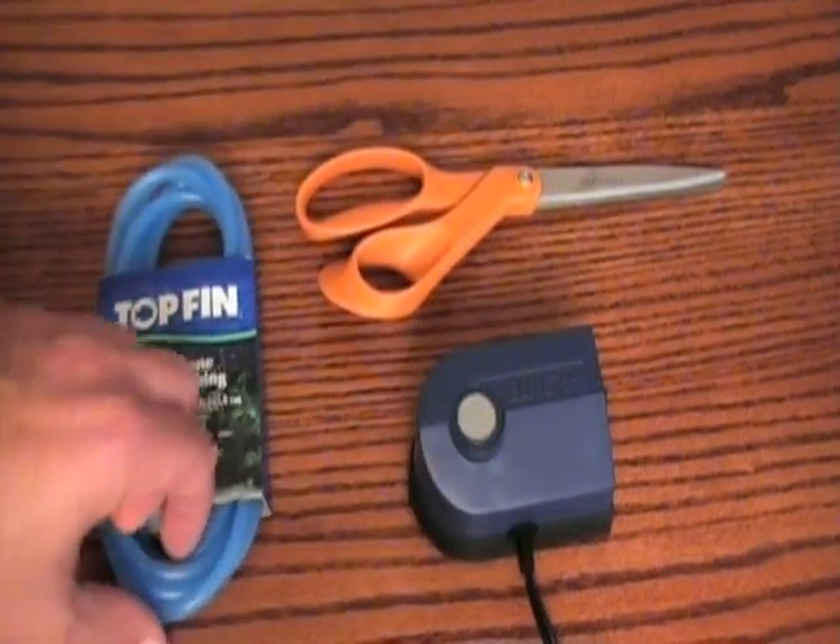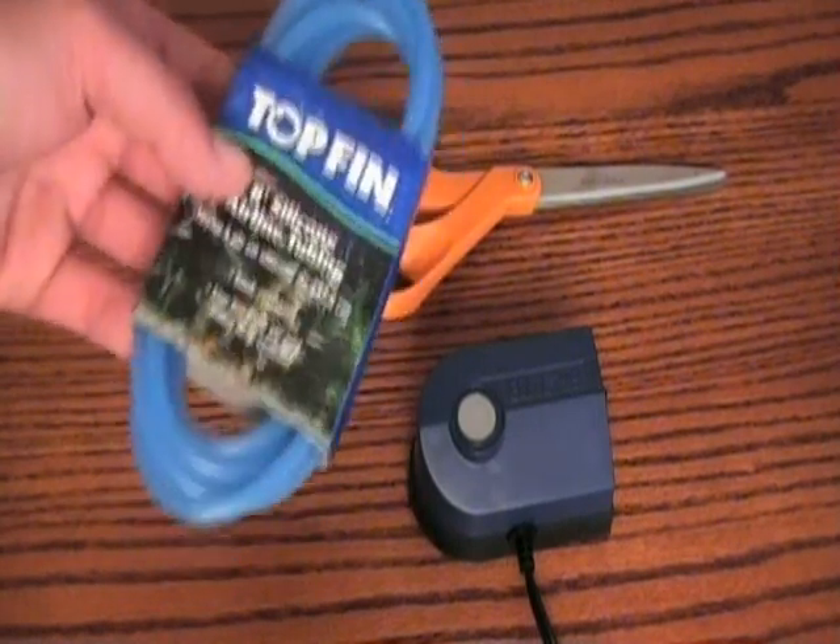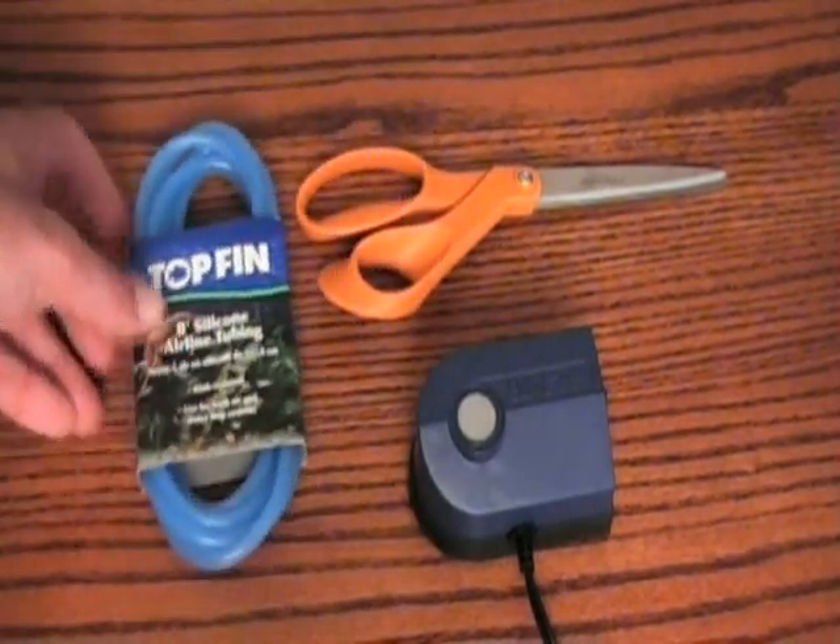And also some aquarium pump tubing. This is silicone, but you could use any kind. I just got this again because it was the cheapest one — it was about $1.99.